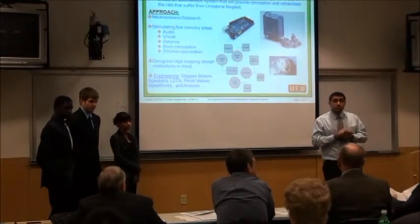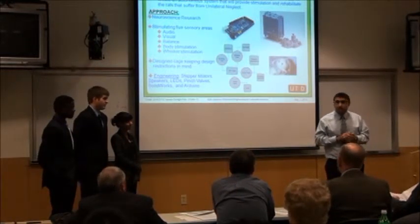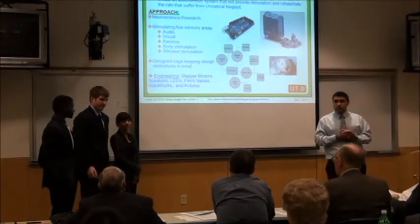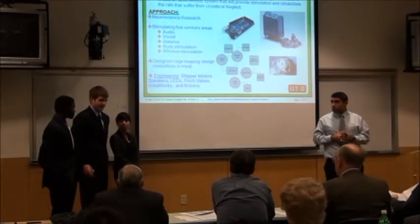They actually induce unilateral neglect in the rat. We're going to train the rats first to respond to the stimulus, then they're going to induce unilateral neglect, and then test both sides of the body and try to rehabilitate the rat.